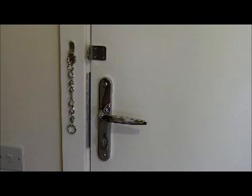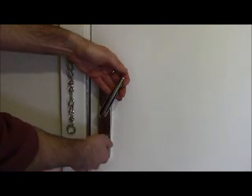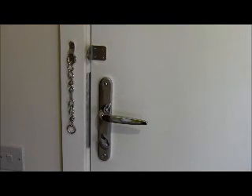Once inside the property, to lock your front entrance door, lift lever handle up, turn the thumb turn anti-clockwise. Your front door is now locked.